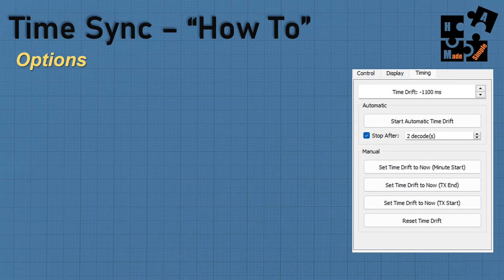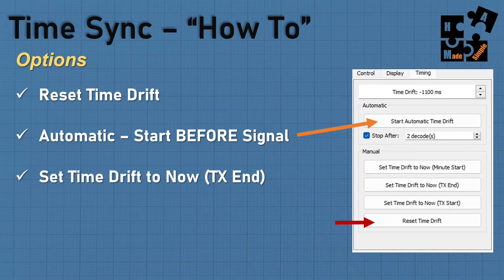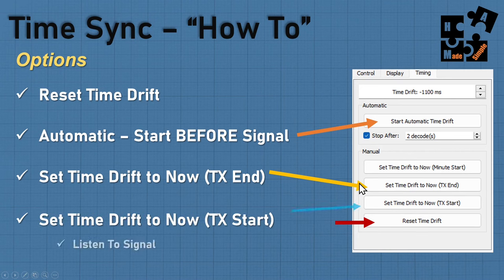There are different ways to do a time sync. Always reset the time drift first. Then you can use automatic mode — it starts at the beginning of the signal, goes through two or three decodes, averages them, and gives a pretty good result. You can also set the time drift to now at the end of a burst — have your cursor ready, and as soon as you see or hear the end of the signal, click the button and it locks on. Same thing works at the start. I recommend turning up the volume on your rig or using a headset so you can hear it and click accordingly.